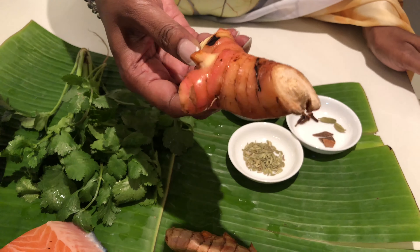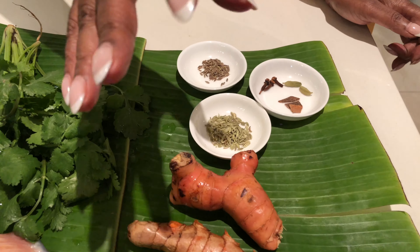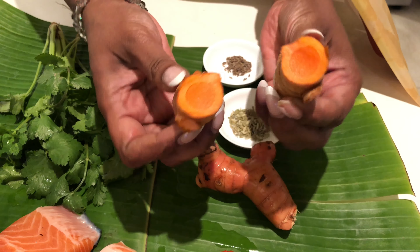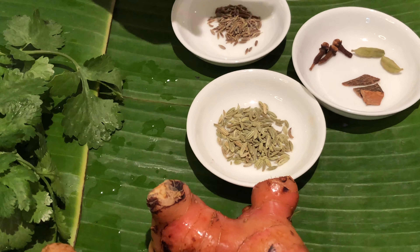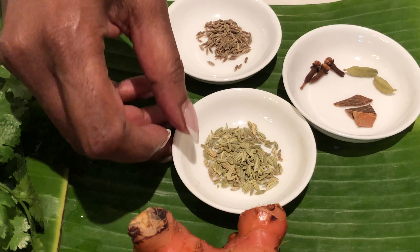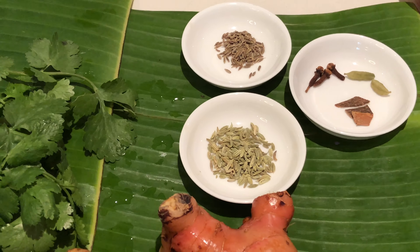Galangal is going to bring a very beautiful flavor to the steamed fish. If you don't have galangal, you can go simple with garlic and ginger. I'm using fresh turmeric today — it's going to bring a beautiful flavor as well. I also have cinnamon stick, green cardamom, cloves, fennel seeds, and jeera which is cumin seeds. So I'll show you how to make this easy steamed fish.